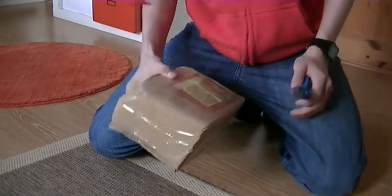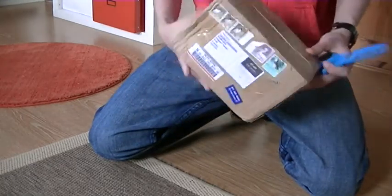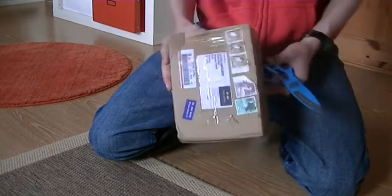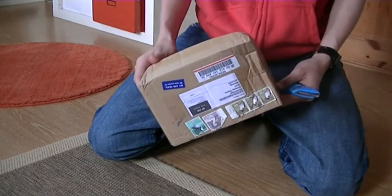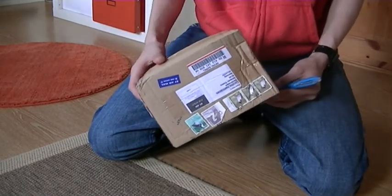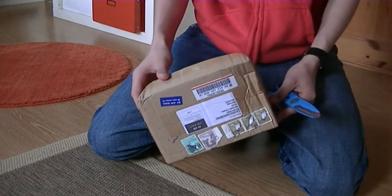Hello everyone, this is going to be a short unboxing video. Inside this box I have ordered four tanks — two half mesh masks, one fisherman woodland camo hat, and a balaclava with three holes.